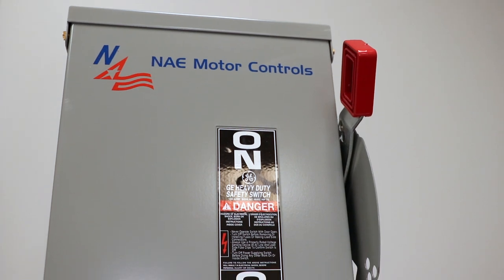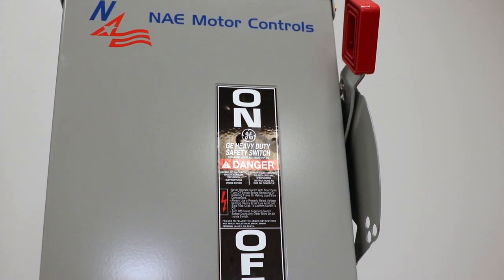Now that you know more about North American Electric's disconnect panels made by General Electric, remember this product comes with a two-year warranty. Thank you for watching.